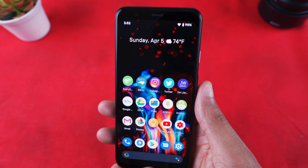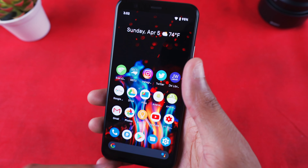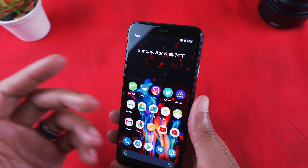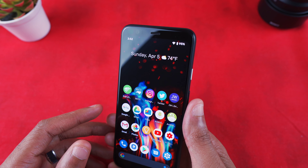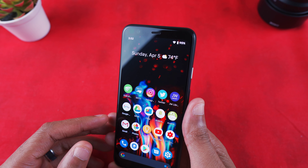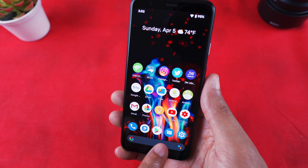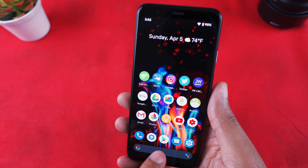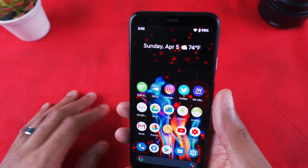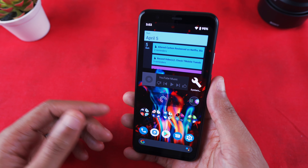I have Gmail, Photos, Keep Notes, YouTube, and my Studio app. I actually have a dedicated Settings button on my home screen because even though I can swipe down twice to reach Settings, why do that when I can just have the button right here? I also have Messages, the Play Store, Samsung's internet browser, the Phone app, and Google's search widget at the bottom. Straightforward, nothing too complicated.